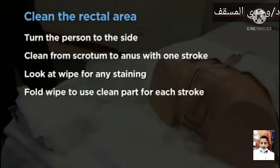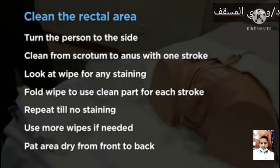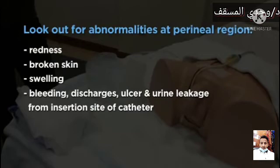Fold the wipe to ensure using a clean part for each stroke. Repeat until the area is clean and the wipe is not stained. Use more wipes if needed. Pat the area dry with a clean towel or tissue paper, from front to back. Remove the protective pad, remove and discard gloves, and perform hand hygiene. Make the person comfortable. Look out for abnormalities at the perineal region: redness, broken skin, swelling, bleeding, discharges, ulcer, and urine leakage from the insertion site of the catheter.